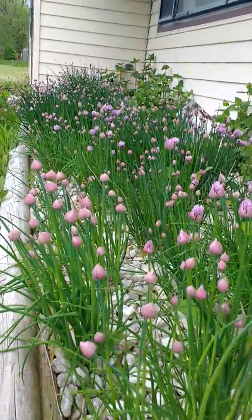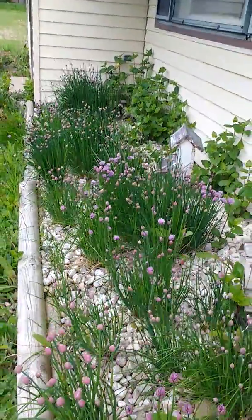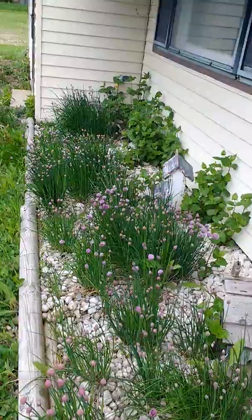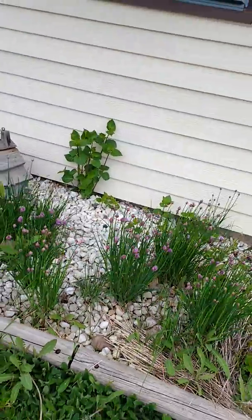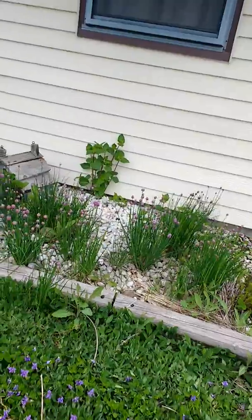I usually spread the seeds around every year to see if we can get some freebies. They like dry feet too, so the rocks are doing real good for the chives.